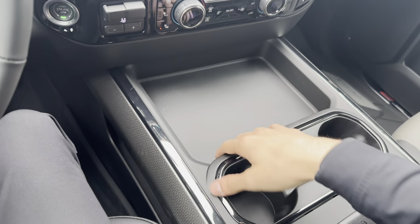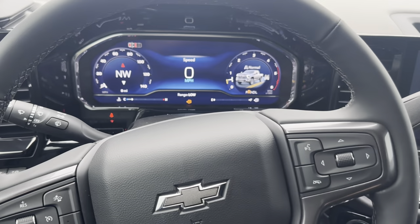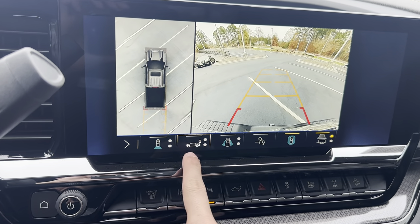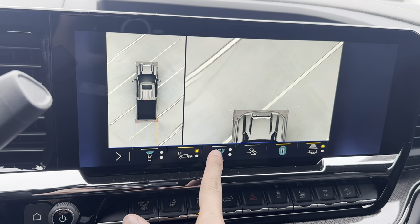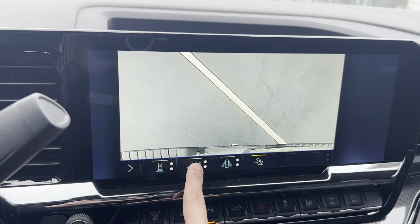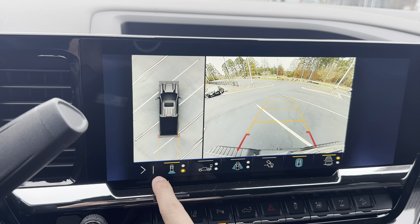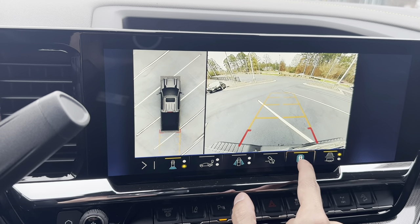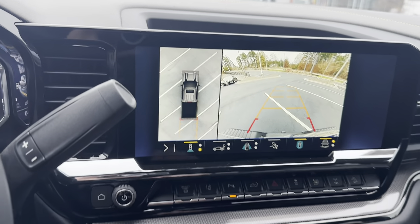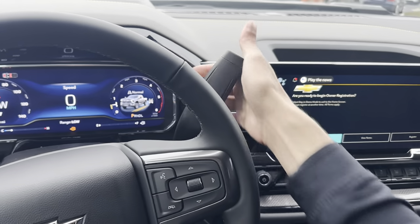We have this giant storage pocket right here. The shifter is the good old old-school shifter. If we go in reverse, you can see we have the surround view cameras. We also have a bed view — we have all the views in the world so you can see around this big truck. You can also turn off the surround view and just have the backup camera, whatever your preference is.